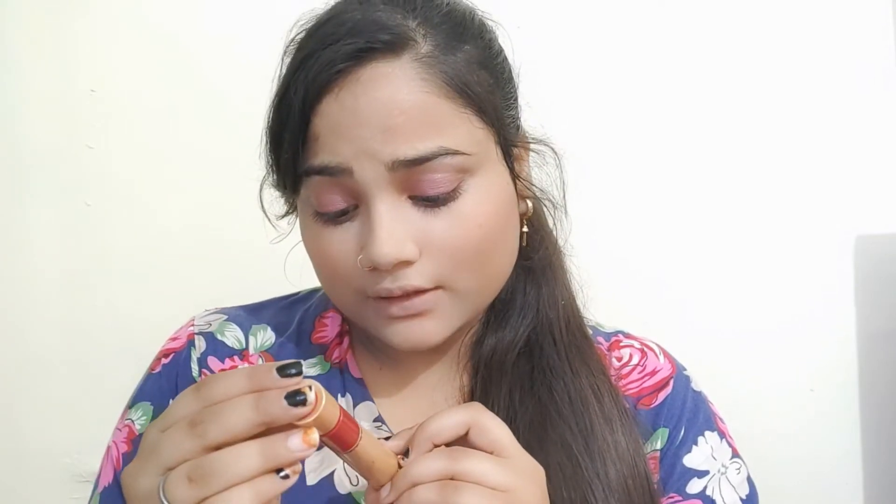Now I need lipstick. I am using this one — color sequined. You can also apply this one. I have this one so I am going to apply this one.